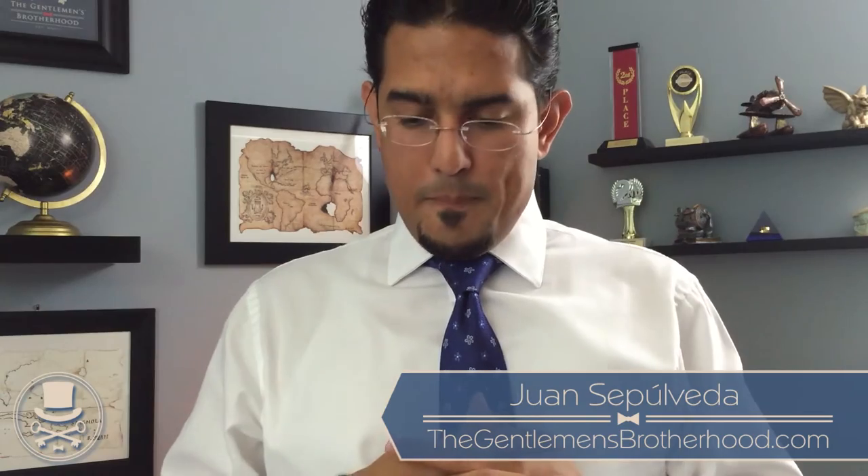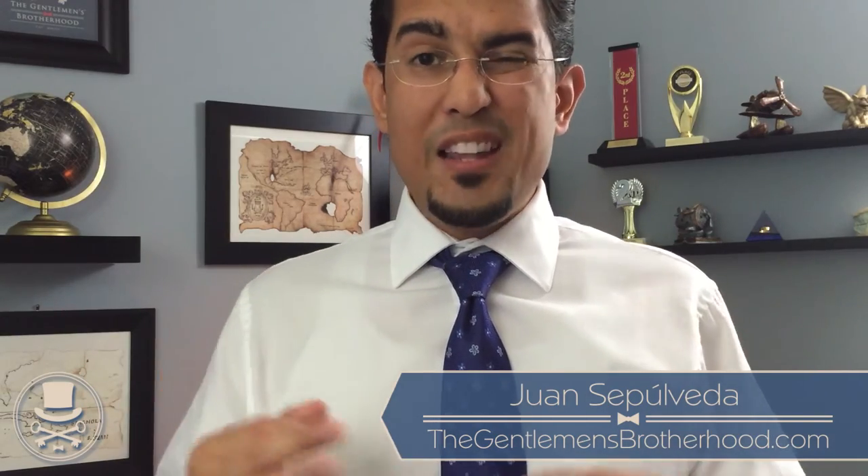I hope you like this video. If you do, make sure you share the original video with all your friends and let them know that the Gentleman's Brotherhood is something to be a part of. We have a great selection of articles and a growing selection of videos helping gentlemen like you to become the best version of yourself. Don't miss out — what you've learned here is just a little glimpse at the things to come, and I really hope you become part of the Gentleman's Brotherhood.